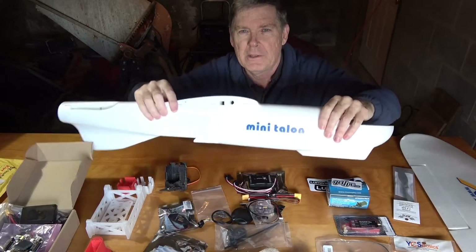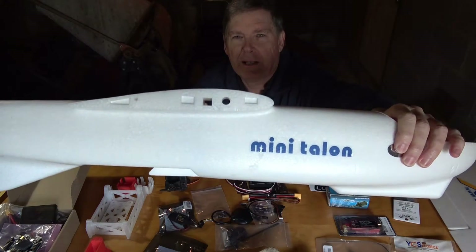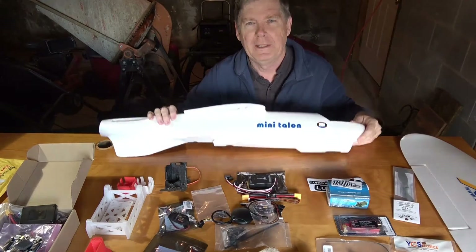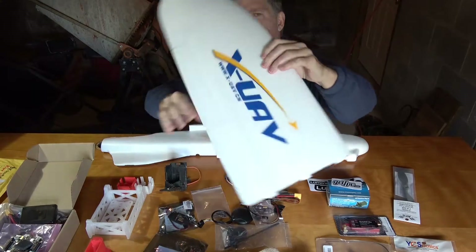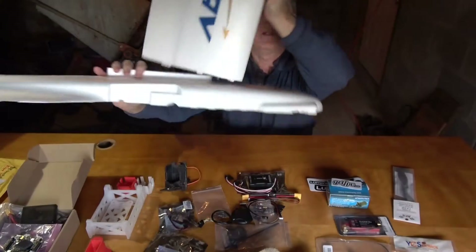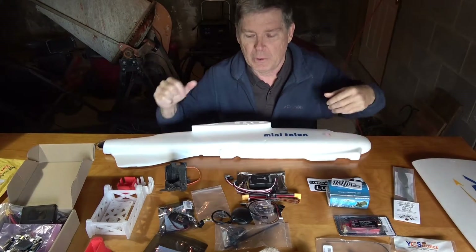Do you remember this? This thing here? I'm back on that. I think it's about time to build the mini Talon. It's been sitting around too long. Here's the wing, or one of the wings. There's the body — goes on like that. That's the basic idea, but there's a lot more to it.